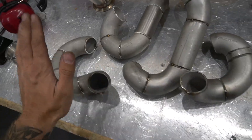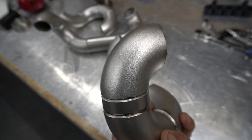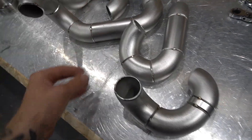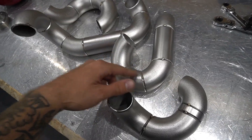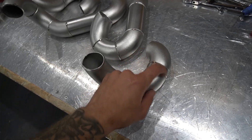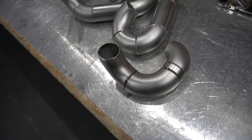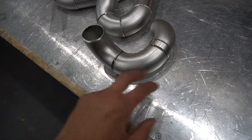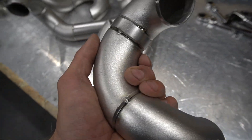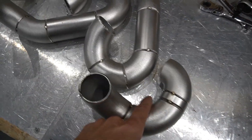That is all the runners and primaries prepped with a nice satin finish from the vapor blaster. Scotch bright will do it, it just takes a little bit longer. What I'll do now is get a stainless steel wire brush and go in between each individual groove just to make sure there's no media from the vapor blasting. If you're not vapor blasting you won't have to worry about this, but it's always good practice to give it a good scrub with a stainless steel brush and get it clean before moving on to the next step.